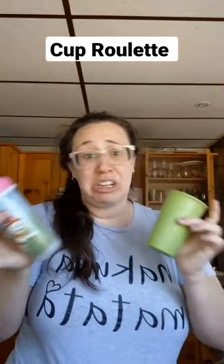So in my house we like to play this little game - well apparently my kids play it and I am just around to figure it out. It is called cup roulette. Both of these cups - I don't know - it could have been milk, it could have been water. I doubt it's juice because we don't really have that, but if it is, well then at least it'll smell like wine. Here's how we play.